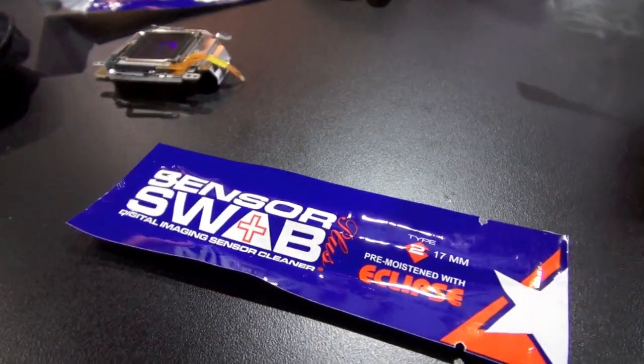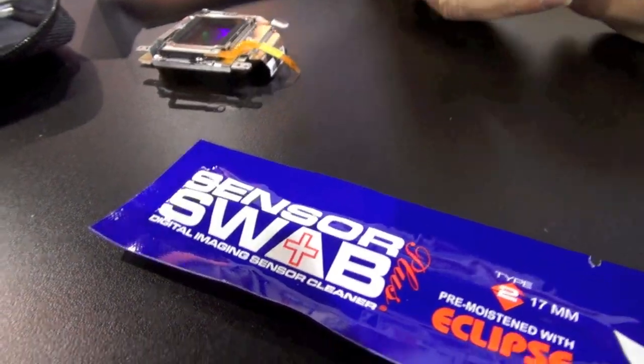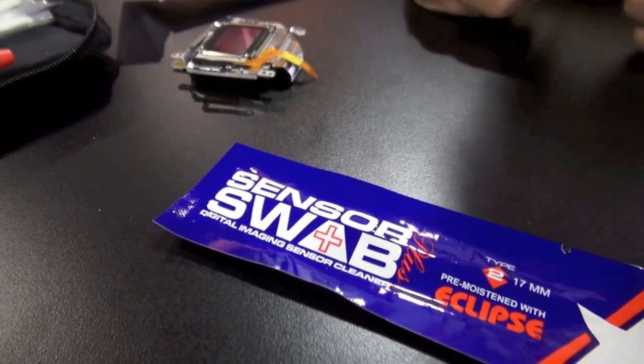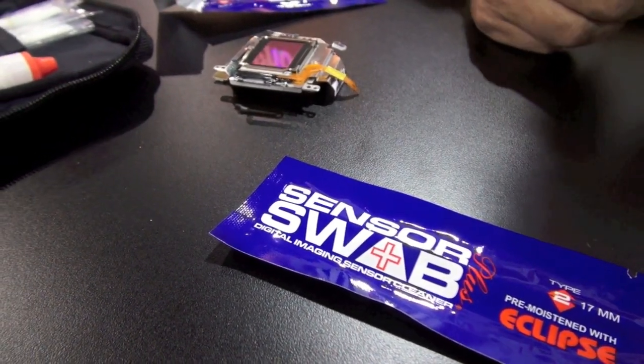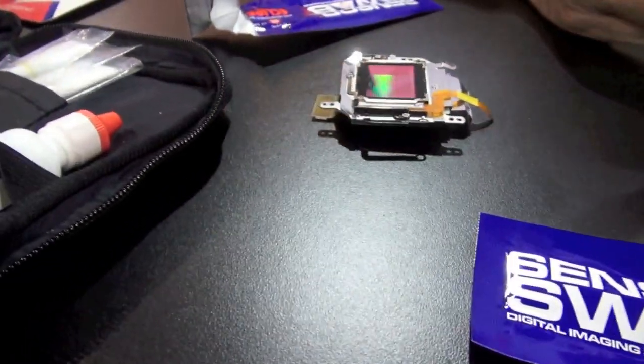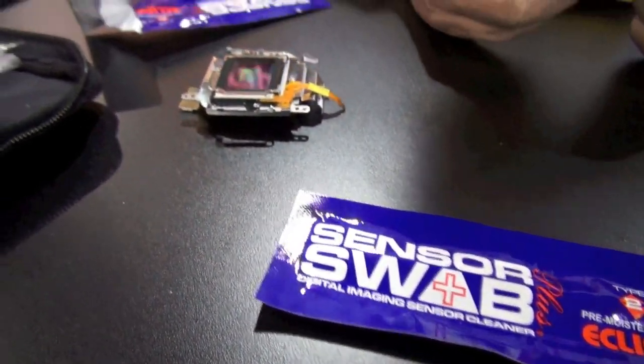Any camera can do this? It will work with any digital SLR where you can remove the lens and access the sensor. With little point-and-shoots you can't do that — the sensor is completely sealed. So this cleaner is designed for the sensor.